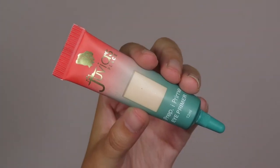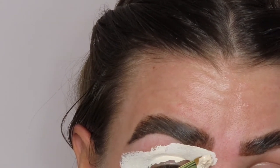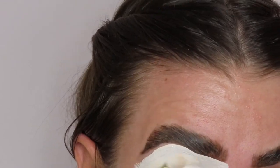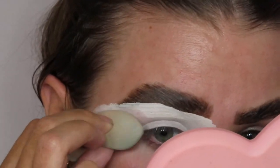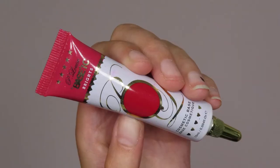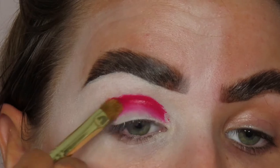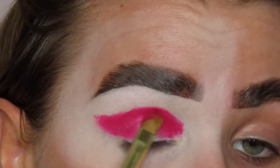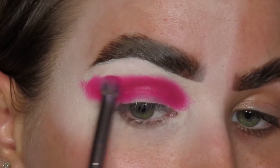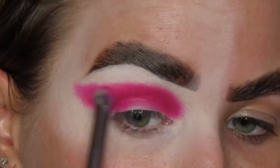Now I'm gonna go in with my Juvia's Place eye base. I'm gonna carve out the bottom of my brow and fill in my lid so we have a nice canvas for the shadows. Once I have that laid down I'm gonna blend everything out with my sponge. Then I'm going in with this red P.Louise base — I'm gonna pop that on my lid, wing it out, and then use a really dense domed brush to blend out the edges of that base.